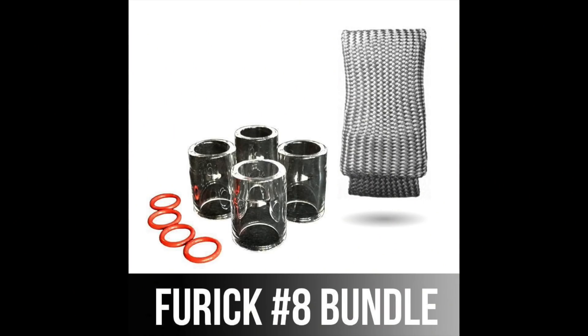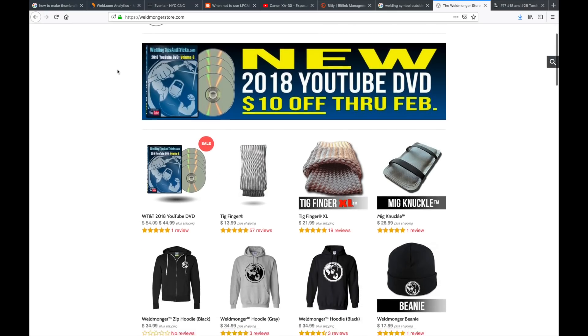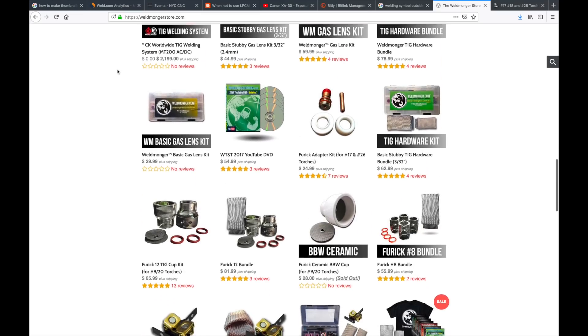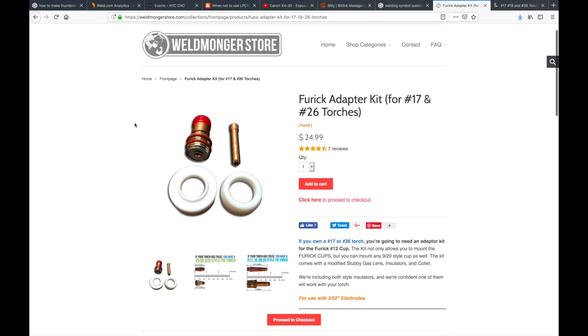I used the number eight Furick Pro cup for this video — not only does it provide really good gas shielding, but it really lights the way and helps you see where you're going. If you're interested in learning more about that cup or my TIG finger product, go to weldmonger.com — there's a bundle there for some savings. You will need an adapter kit for 17 and 26 style torches and 18 style torches. To find out what kind of torch you have, go to the home page, scroll down, look for the adapter kit, and click on it.